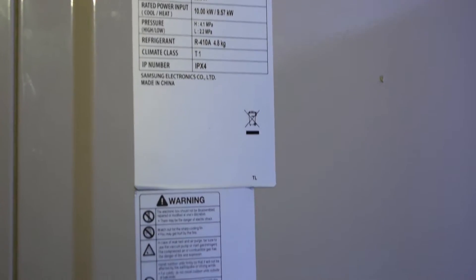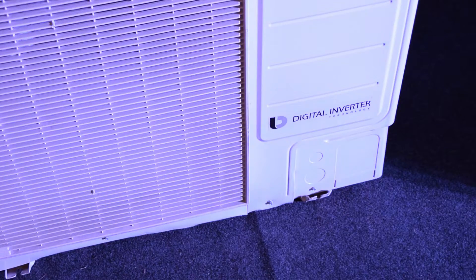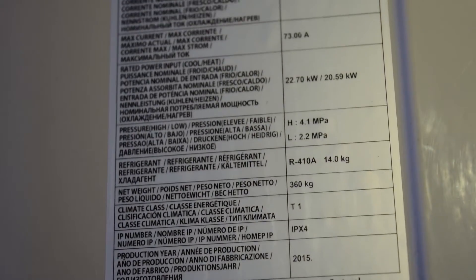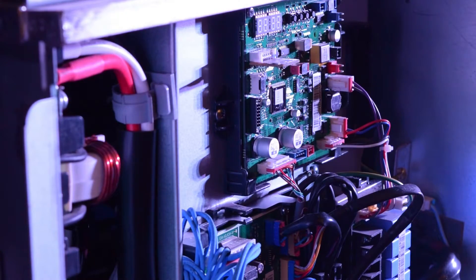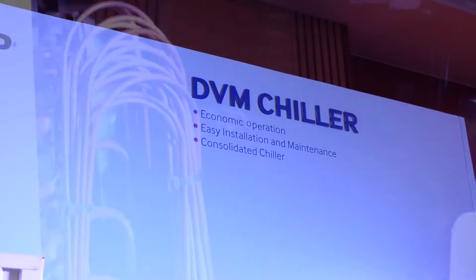It achieves this with a single unit or even fewer, and offers increased power thanks to its dual fans. This unit can provide conditioning for a whole apartment or office building without using multiple costly units.